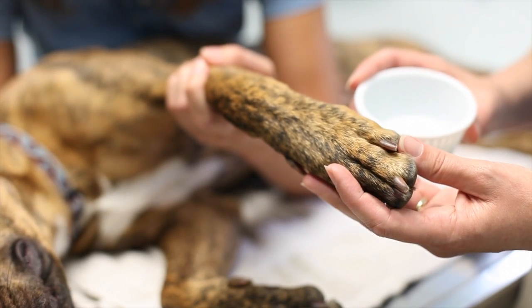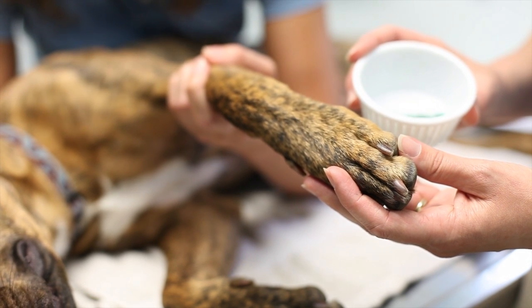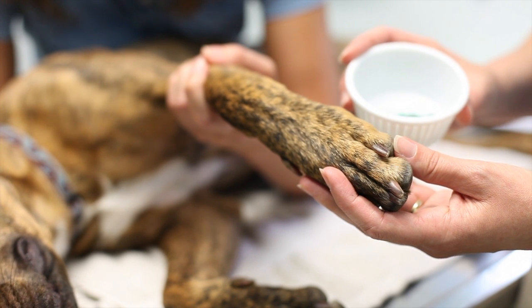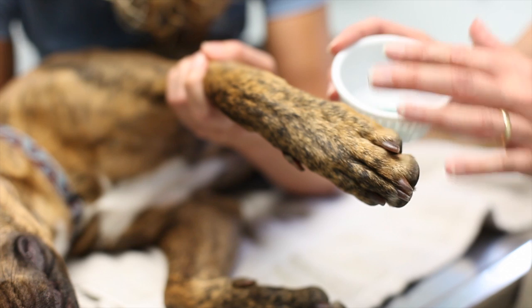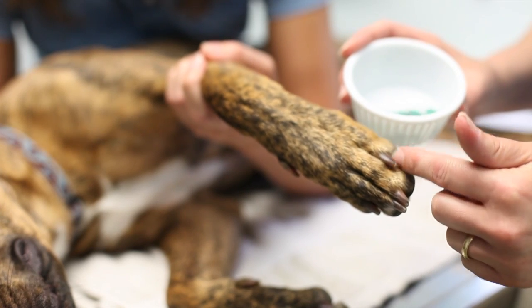To apply toe grips, you need something to break the coefficient of friction and slide them on. We recommend isopropyl or rubbing alcohol that you would have at the veterinary clinic or in your medicine chest. Put it in a container and immerse 16 toe grips — one for each of the weight-bearing nails.